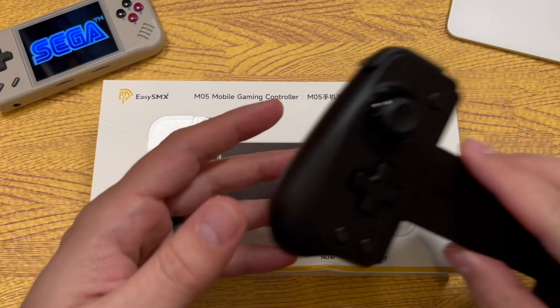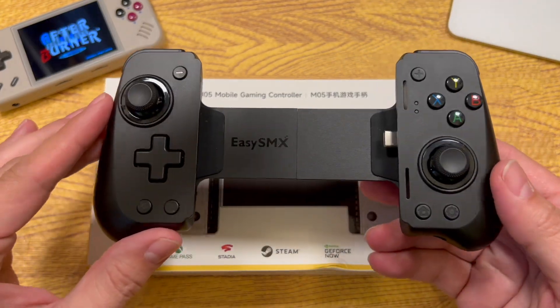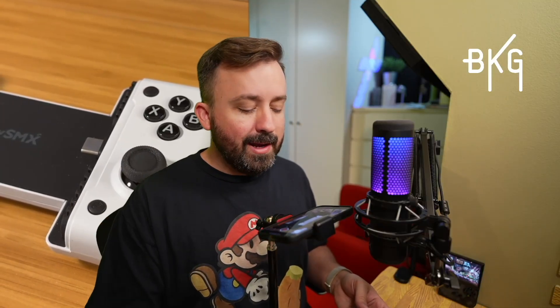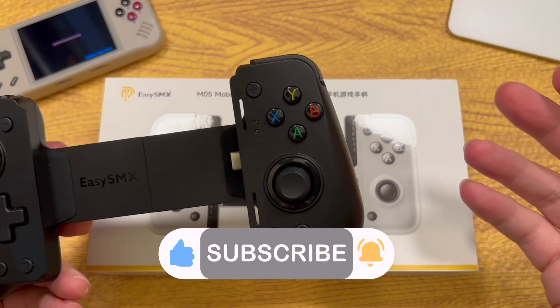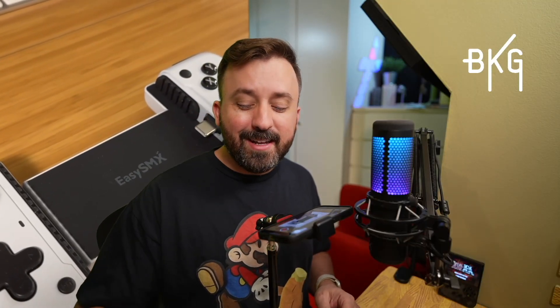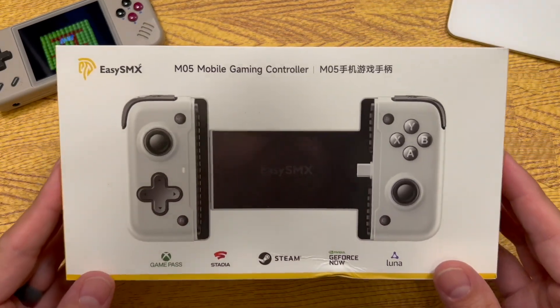The M05 is sort of the successor to the EasySMX M10. I say 'sort of' because the M05 did not replace the M10 — the number goes down instead of up and the features aren't necessarily improved upon, they're just different. I may do a comparison video between these two sometime in the future, so make sure you subscribe, but for today I'm going to focus on the M05.